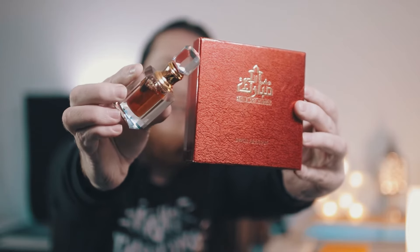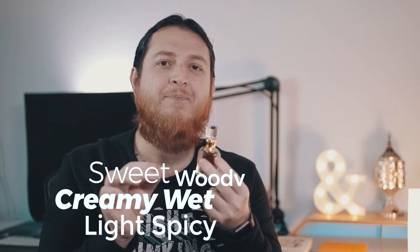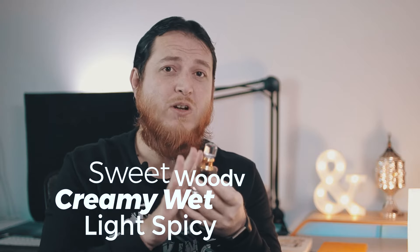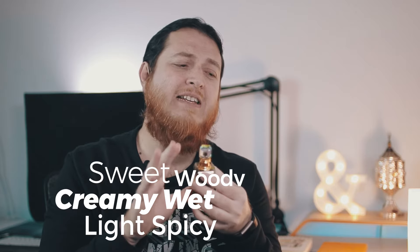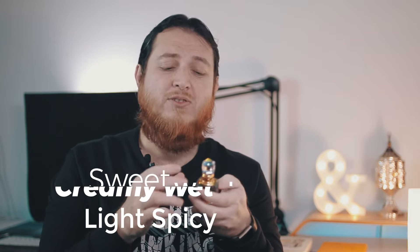Now, the profile of this one — it has sandalwood or sandal oil mixed in it because they want to tone down the Oud profile. Oud for beginners can be very pungent, very woody, or very heavy, so the sandalwood lightens it down. After smelling it, the profile is sweet, creamy, and woody. If you are a beginner, you should try this one. It doesn't have any funk or barnyard kind of smell that you get from Hindi Oud oils.